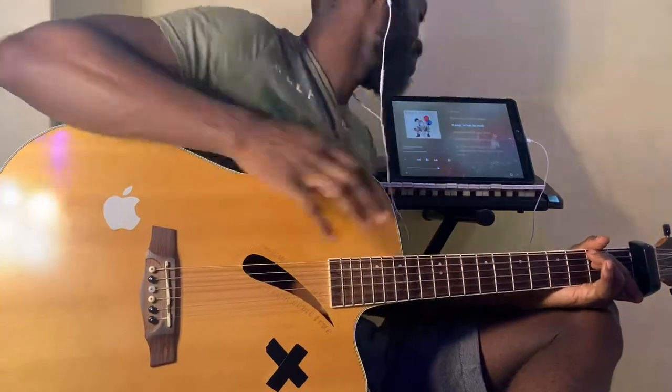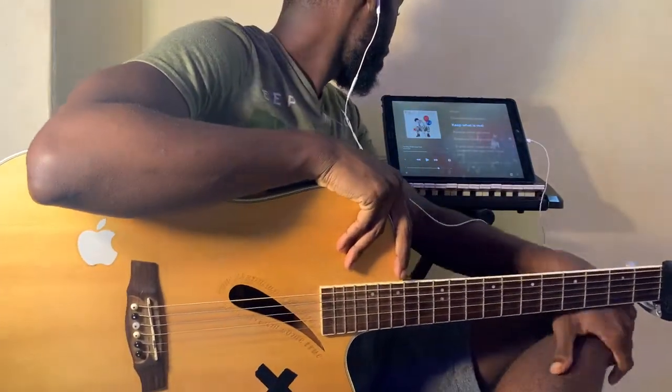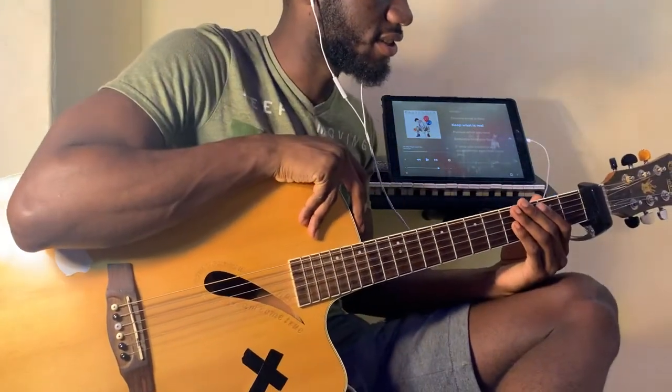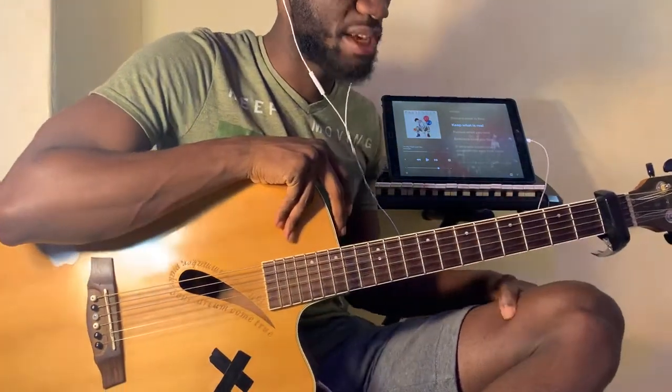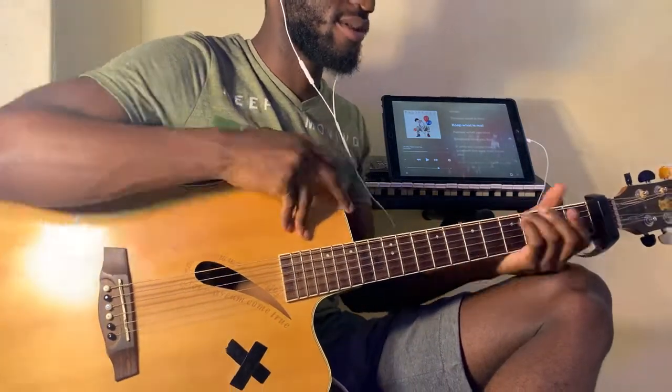Hey guys, what's up — it's your boy Chordnificent back here with your guitar interpretations. Today we're doing the set of songs, 'The Way That I Love You' by Passenger. We're gonna play it in basic chords. Make sure your guitars are in standard tuning, pitcher cap on fret number one, and we're playing the following chords.